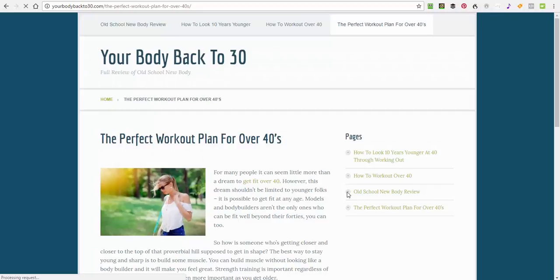Hi guys, welcome to this video. This video will give you the perfect workout plan for over 40s. If you're looking for a good workout plan that actually works and you're a little bit older, there are a few differences in how you have to work out over 40 that will actually get you faster results. So it's not about working out harder or anything like that.